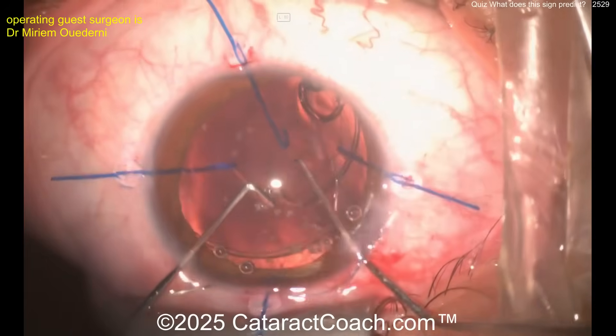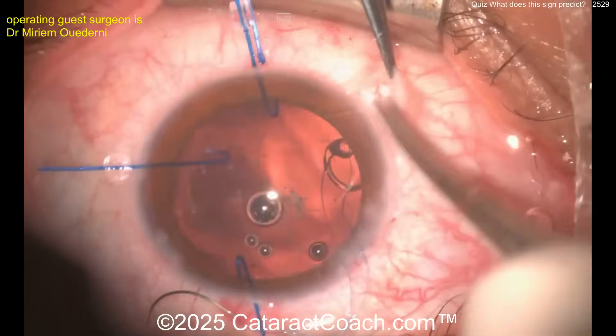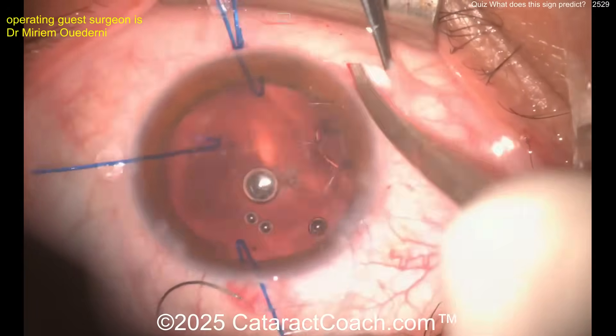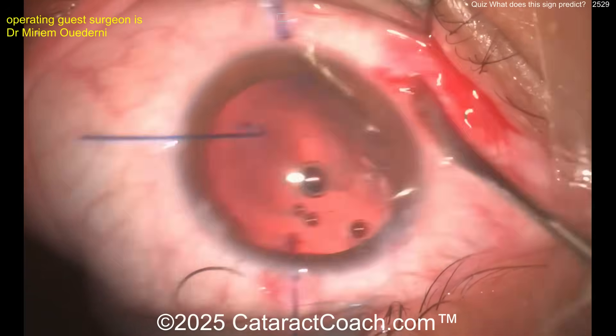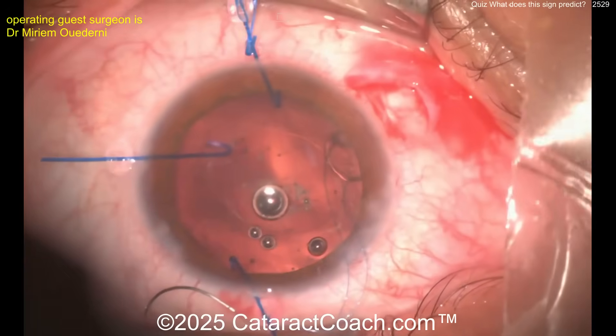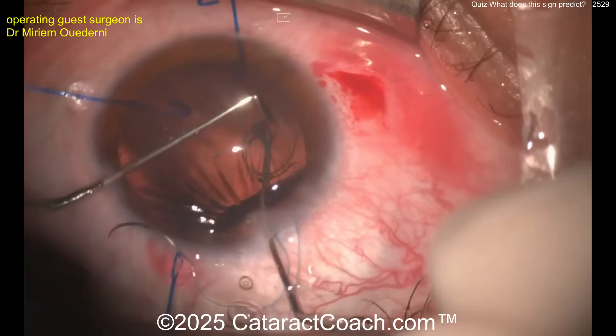How do you know where to place the eyelet for the Cionni ring? Well, you have to estimate where the weak support is. Now making a little peritomy and cleaning up the sclera — perhaps making a little groove here. Let's see what's going to happen next.